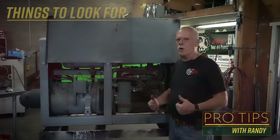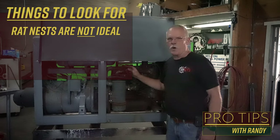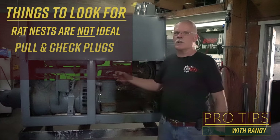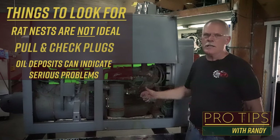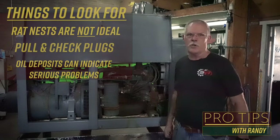The first thing you do when you go out to see a unit is you want to bust all four of the spark plugs loose and look at each one to see if there's any oil deposits built up on them. If there is, that means the engine is going to have to be rebuilt — you need to add six grand to whatever you're going to be buying that unit for to get it to where you can use it.